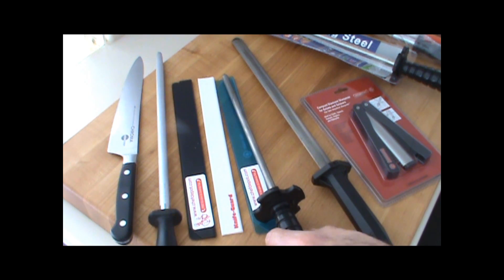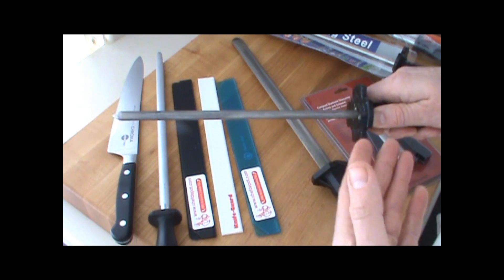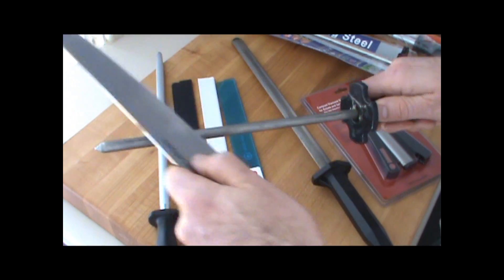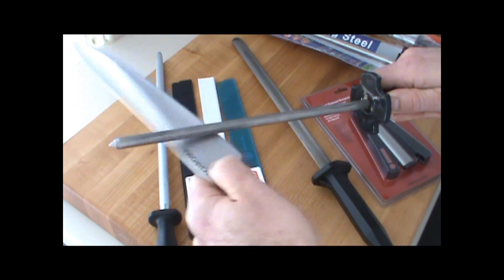Traditionally, butchers use these. They're butchering meat all day long, and they grab the knife and just give a few strokes, like so, to hone the edge of the knife.